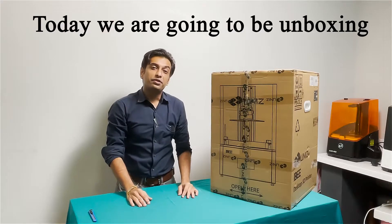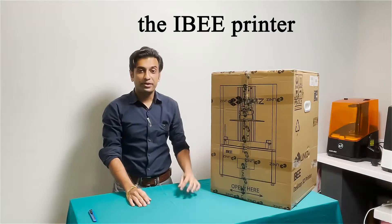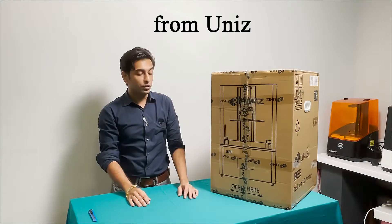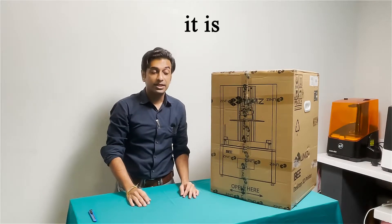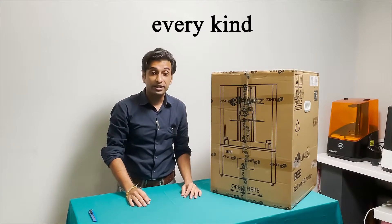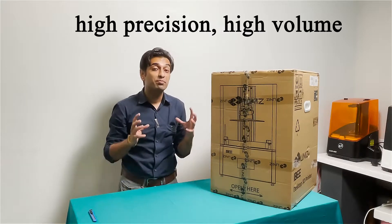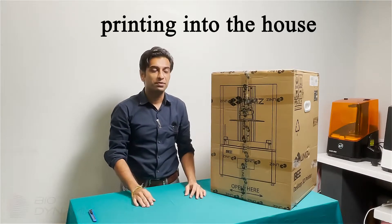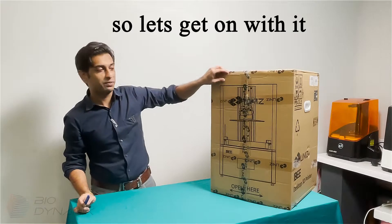Welcome ladies and gentlemen. Today we're going to be unboxing the IB printer. This is an entry level SLA LCD printer from UNIS. It enables consumers of every kind to bring high precision, large volume printing into the home. So let's get on with it.